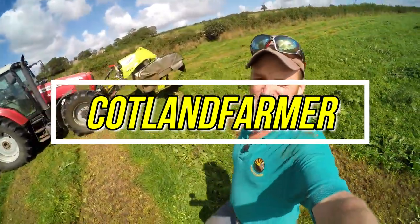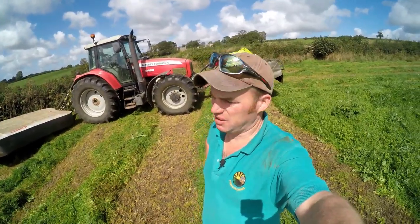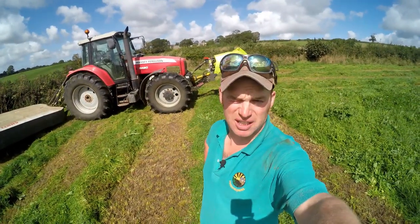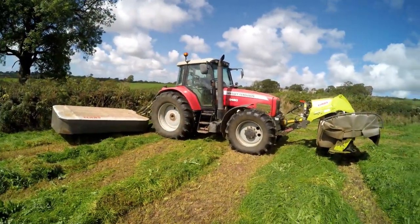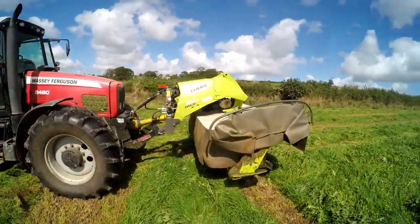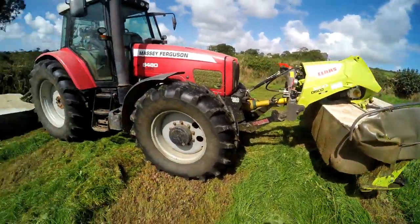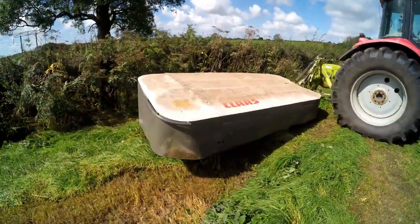Hello everybody and welcome along to a video of mowing. We're on the third cut at the minute, beginning of September. You can see I've got the 6480 with the Klaas 3200 Disco Move on the front and the Klaas 3150 on the back.